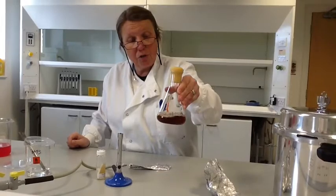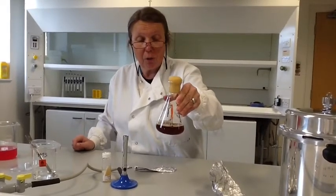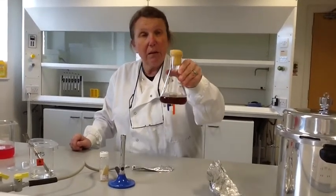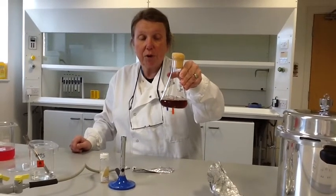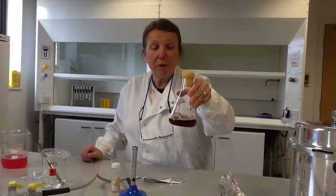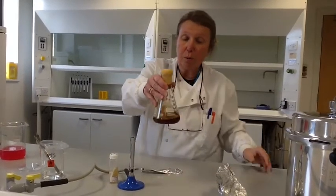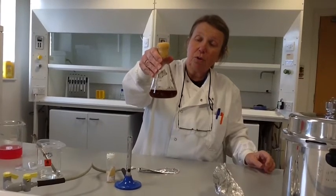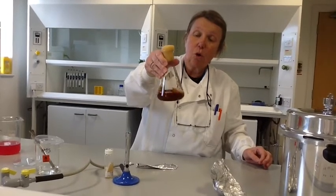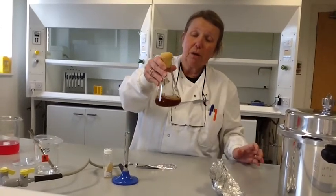Fungi are generally strictly aerobic, so they need lots of air in order to grow. If you have a shaker or stirrer that you can put your culture on, so much the better, as that will incorporate air as they grow. They ideally like to be incubated at about 25 or 30 degrees, but if you haven't got an incubator you can put this on the bench and they will grow well, just taking a little bit longer. If we haven't got a shaker, each day we come in two or three times and give the flask a good shake, incorporating air — making sure we don't make the foam bung wet — to help the fungus grow.